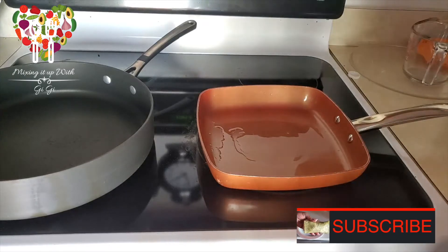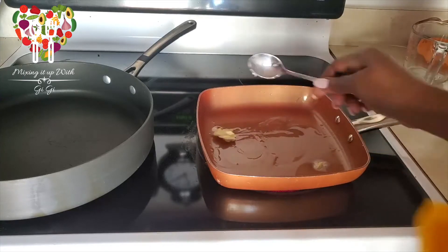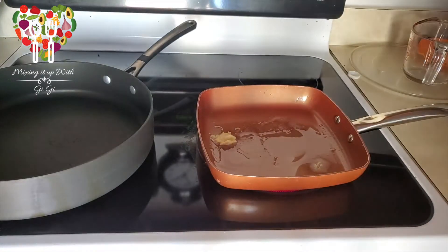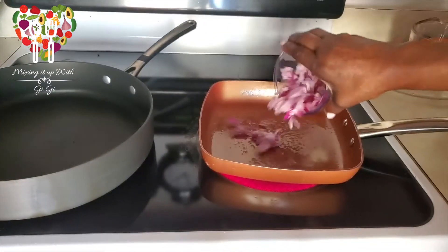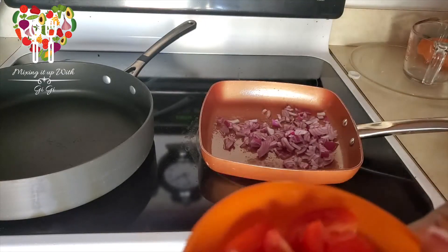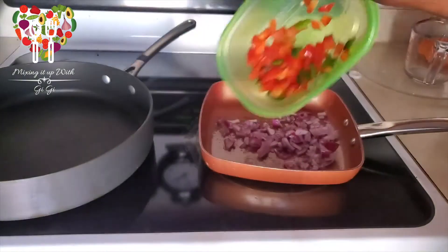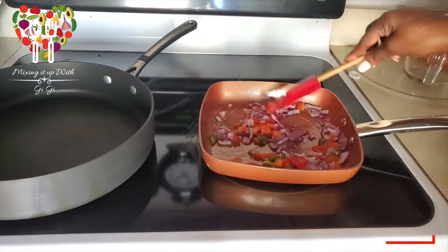Let's make a breakfast burrito. In this pot, I'm going to put a tad bit of vegan butter — a teaspoon of butter. Let it get warm, then add some onions, some peppers, and sauté like that.